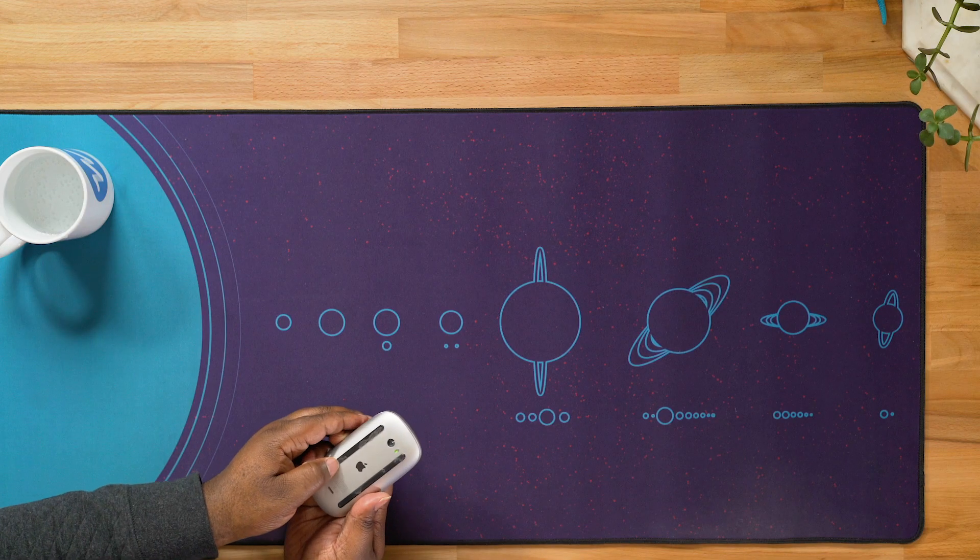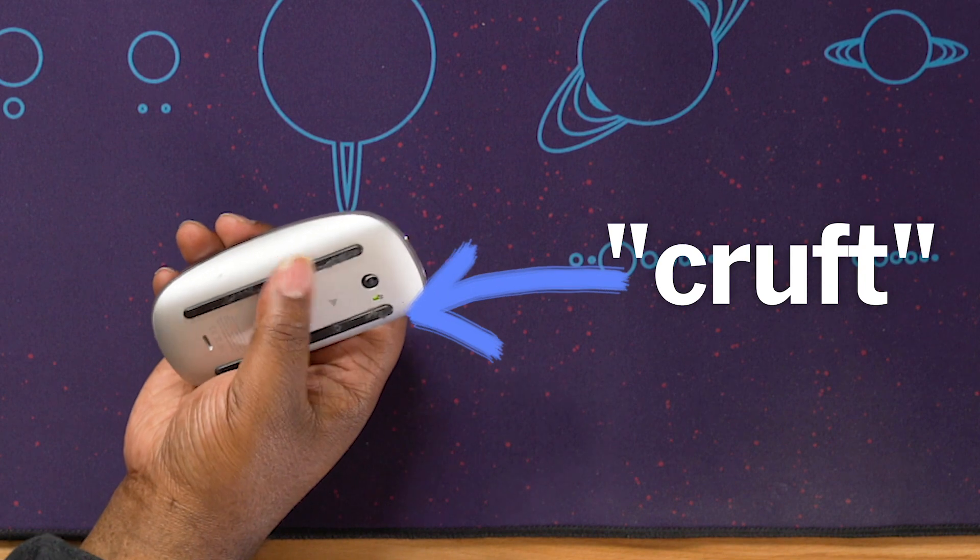At work I used an MX Master as opposed to an Apple Mouse, but you can tell even with the Apple Mouse there's crud on the bottom that collects — it's just natural dust. But if you keep a mouse on a mouse pad it doesn't collect all that stuff. If you have a huge desk mat then nothing you put on your desk will collect that stuff, so it just keeps things a little bit more tidy.